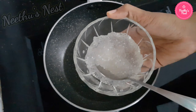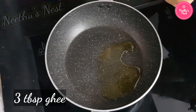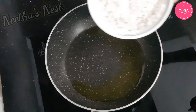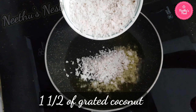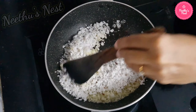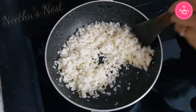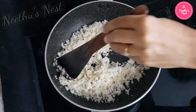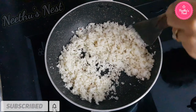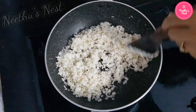Keep it aside and move on to the next step. Now to a bigger saucepan add around three to four tablespoons of ghee. To this add around one and a half cups of grated coconut. Sauté this for about two to three minutes — don't roast it until it becomes brown, it needs to stay white. Keep stirring so the coconut does not get burnt, and sauté on low to medium heat.